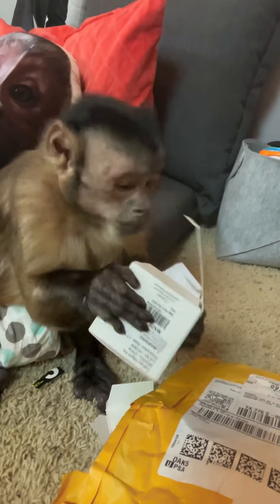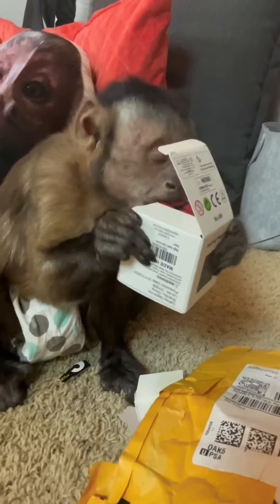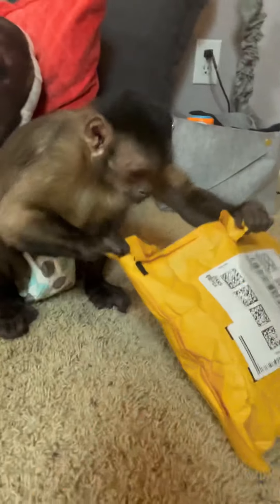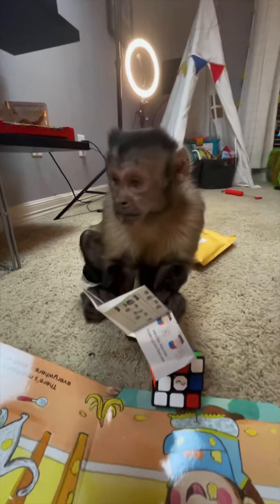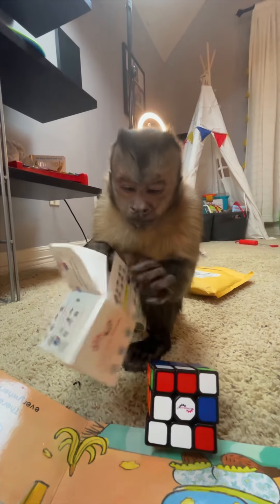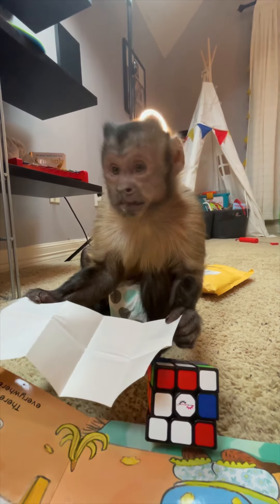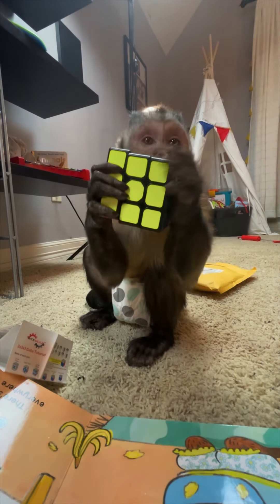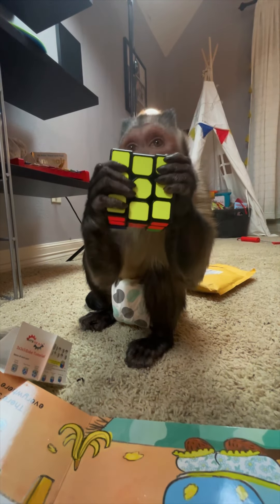Is that some kind of Rubik's cube? It's a Rubik's cube! What is that? The instructions? How do you do this thing? How are you supposed to do it?